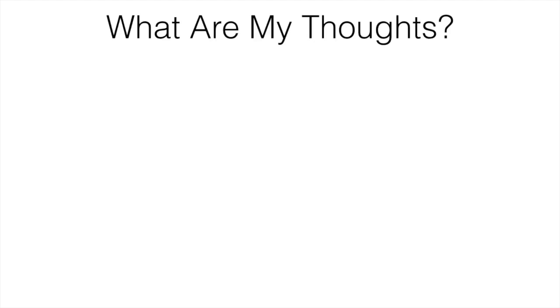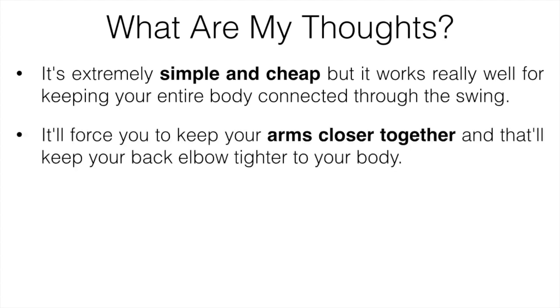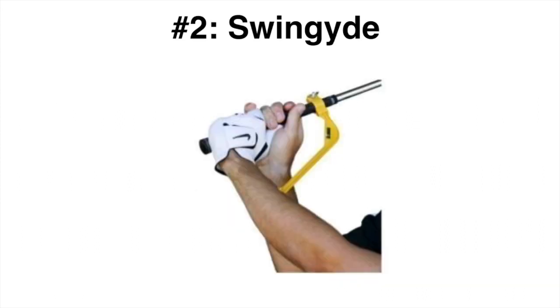The next one is the figure eight strap, which has been one of my favorite trainers of all time. It's extremely simple and cheap but works really well for keeping your entire body connected through the swing — when your body's connected you generate more power, more consistency, and hit the ball further. It's a figure eight strap that goes just above your elbows, forcing your arms closer together and keeping your back elbow tighter to your body. You could also make your own with resistance bands or hold a ball between your arms, but it's not that expensive so it's easier to just buy one.